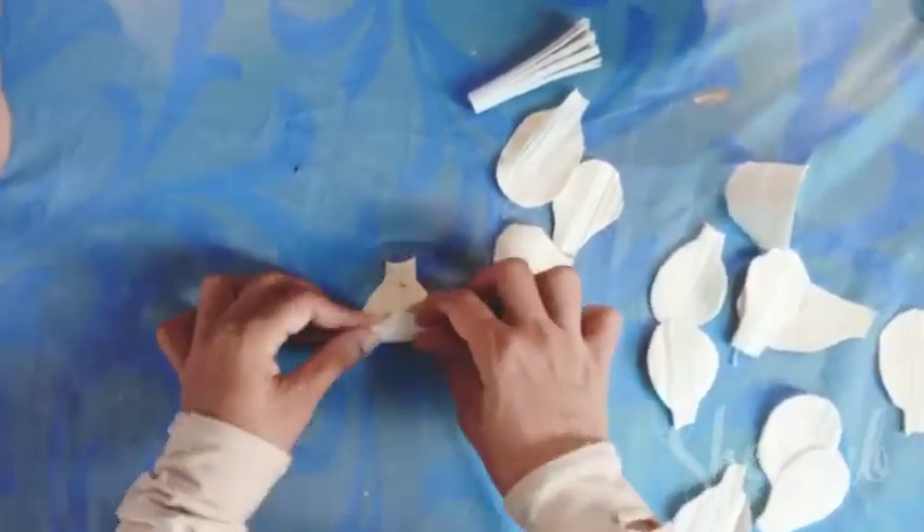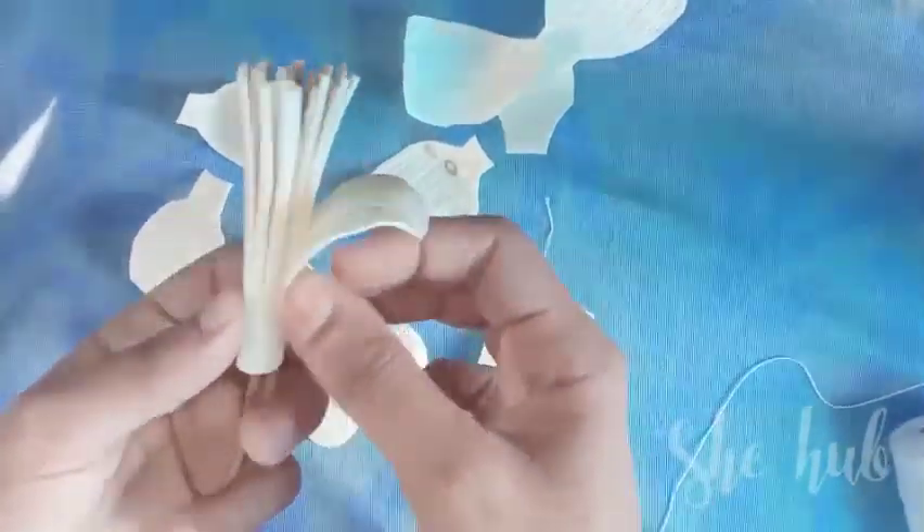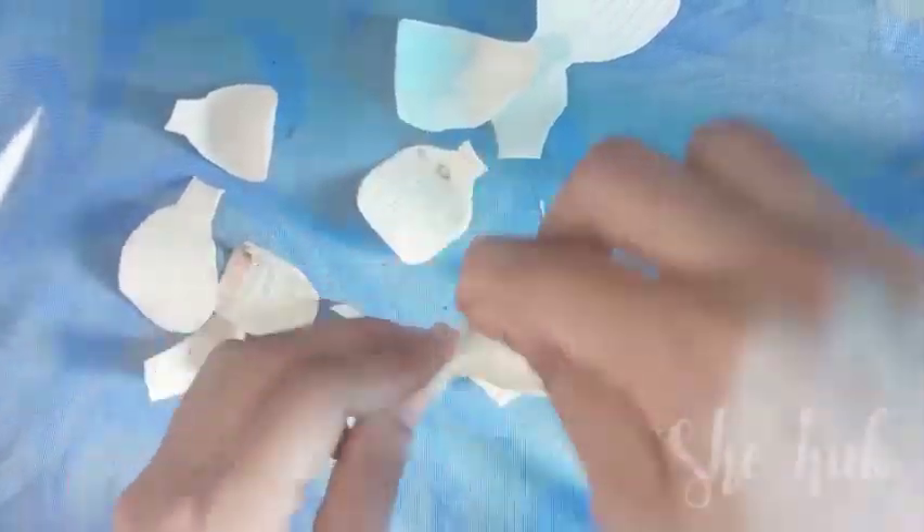I will cut the petals in a different shape. I will cut the curve with a pencil. I will cut the petals a little bit.